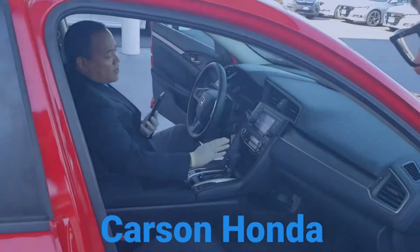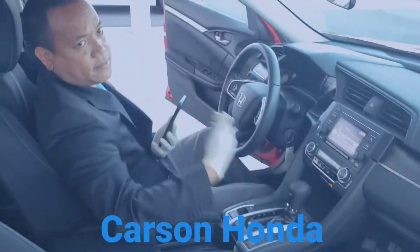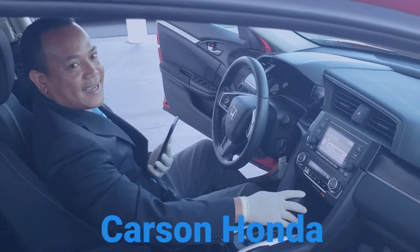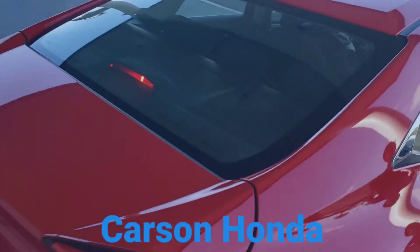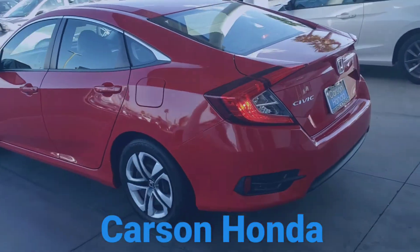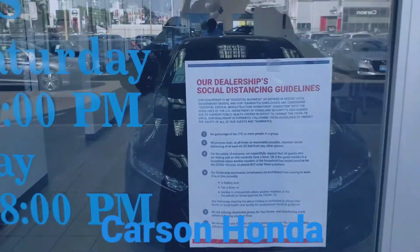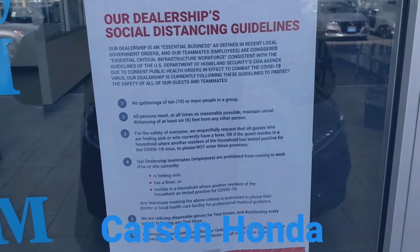Any other questions you may have before we take off? It's been perfect. Excellent, guys — thank you for taking all the precautions. Mr. Calvin, congratulations again, enjoy the car! Thank you everyone for watching, and please stay safe out there.